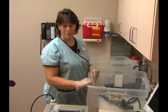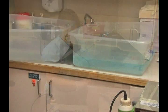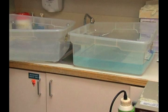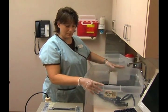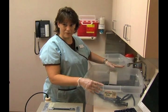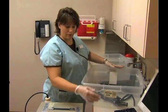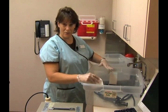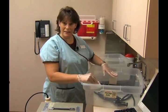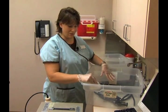Now we're going to talk briefly about cleaning the sigmoidoscope. For the purpose of training we've taken the water out of the tubs. The first thing I do when I come in after this procedure is wipe down the sigmoidoscope with the soapy water and some 4x4s. After I wipe it down there are several steps to cleaning the outside and the inside of the flexible sigmoidoscope.